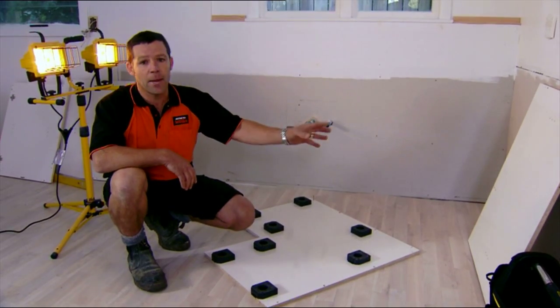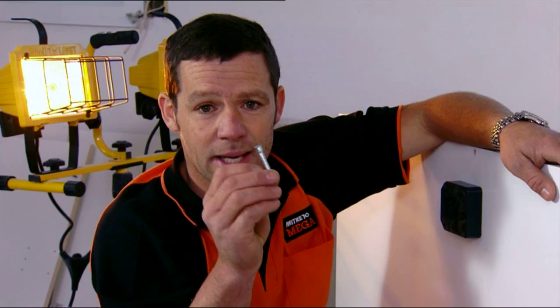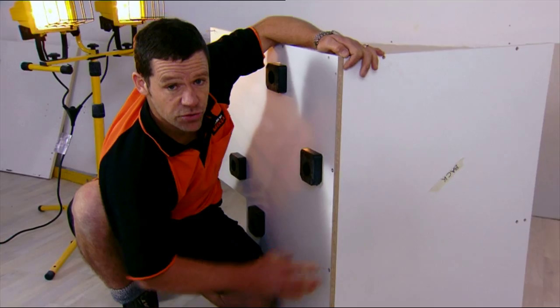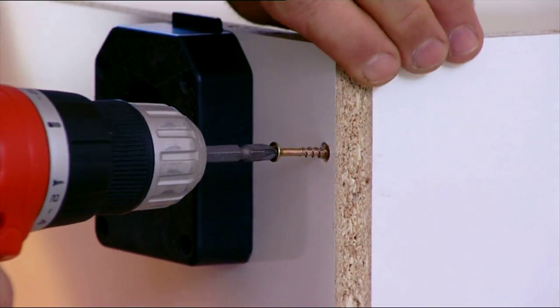Time to put our back panel onto the base panel. Now, there are two different types of screws. This one here is your cabinet screw — the larger one — so we're going to start with those in our larger holes. Just remember not to over-tighten those screws. And we're going to finish off the cabinet with our standard wood screw.